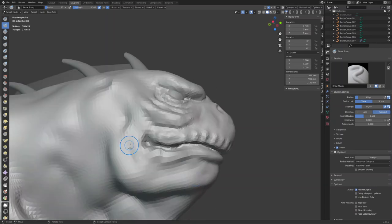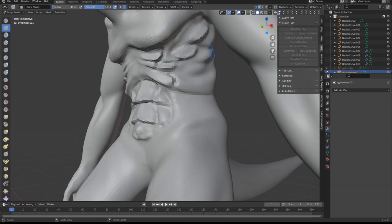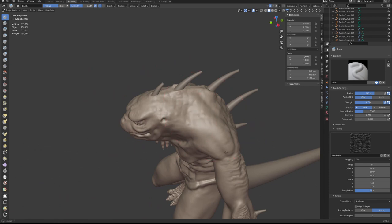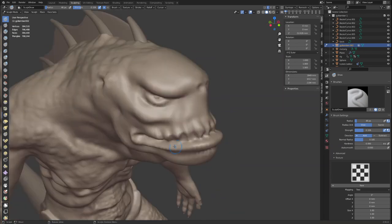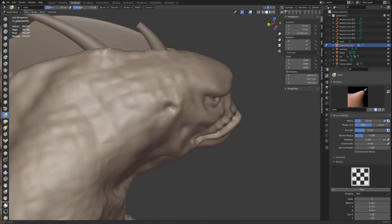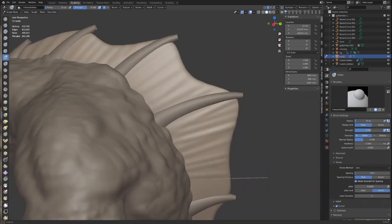3D sculpting or 3D software in general can be intimidating at first sight, but if you want to enjoy the freedom of creating anything you want, it's worth a shot. If I could learn Blender on this hobby level, chances are high that you can too. With the spread of cheap resin printers you can make anything if you can use a 3D program. Blender is free and for a few years now it became very user friendly. I will link it in the description.